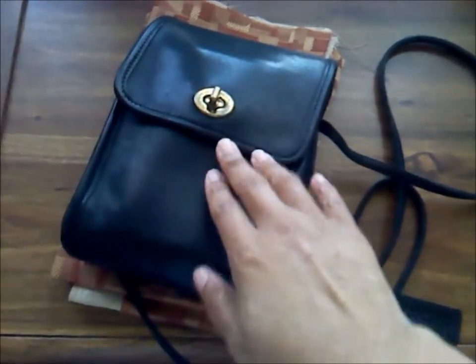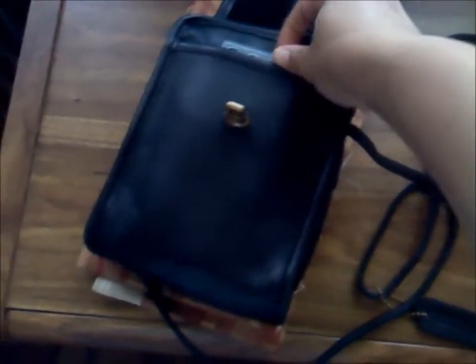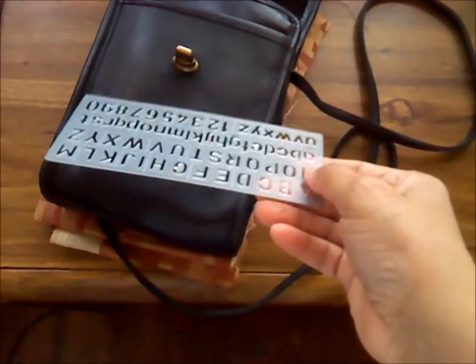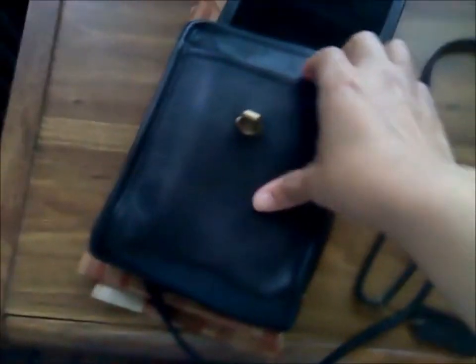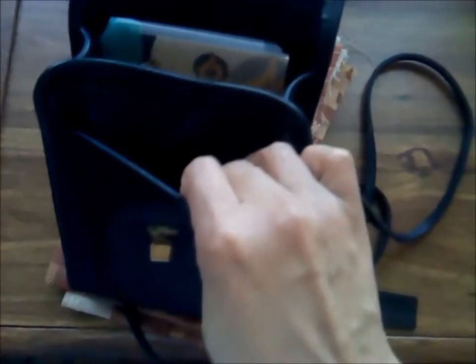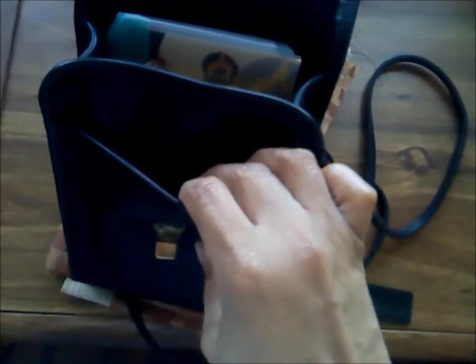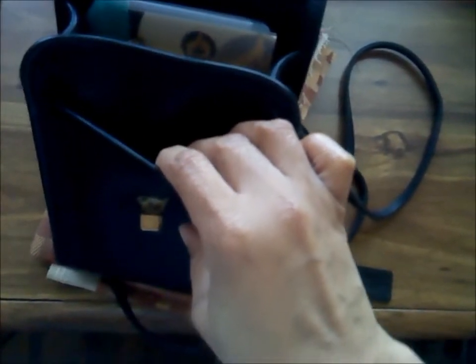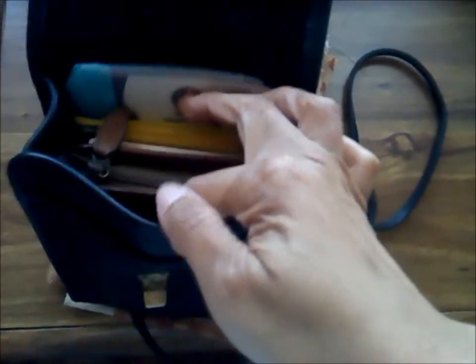First, I picked up this stencil set — it's only a couple bucks at Blick's downtown. The bag has one inside pocket, and in Chicago you always need a transit transfer card, so I'm trying not to shuffle around looking for it while I'm out and about. I put it right there in that pocket.